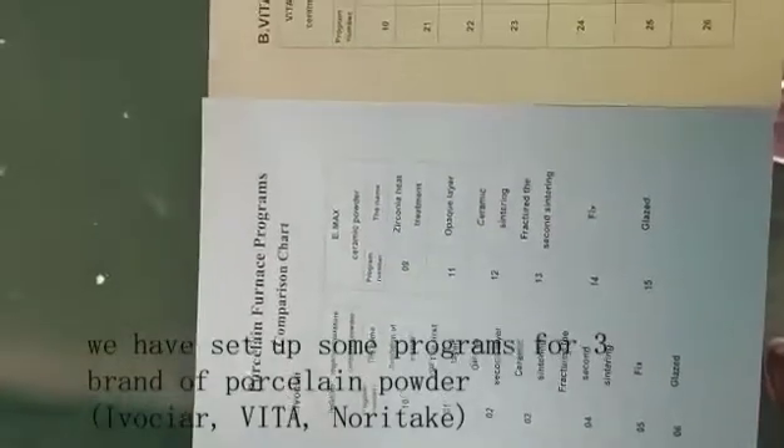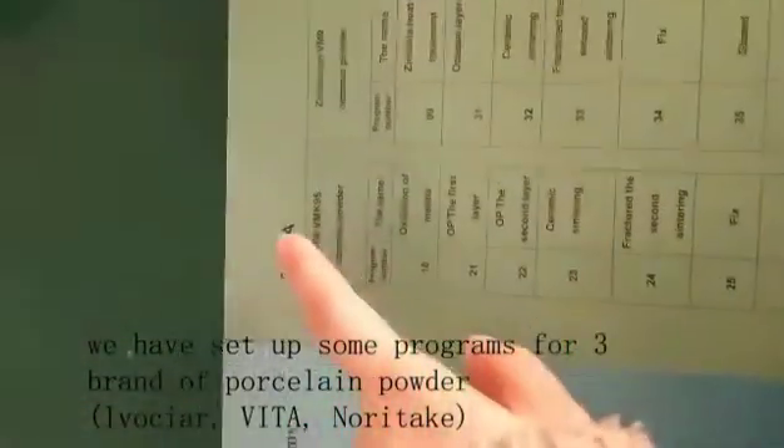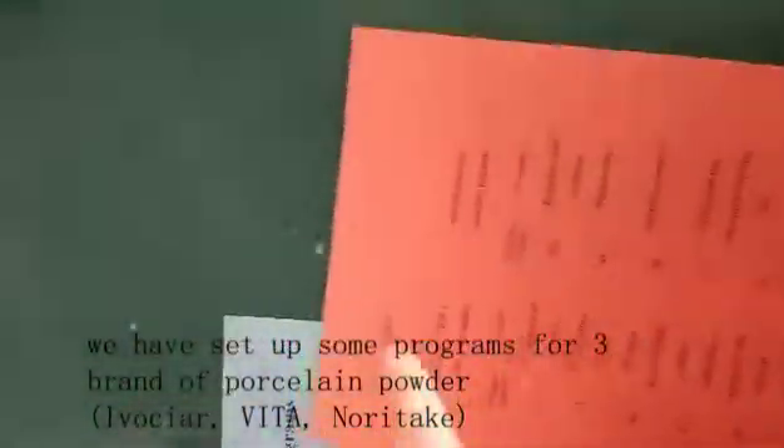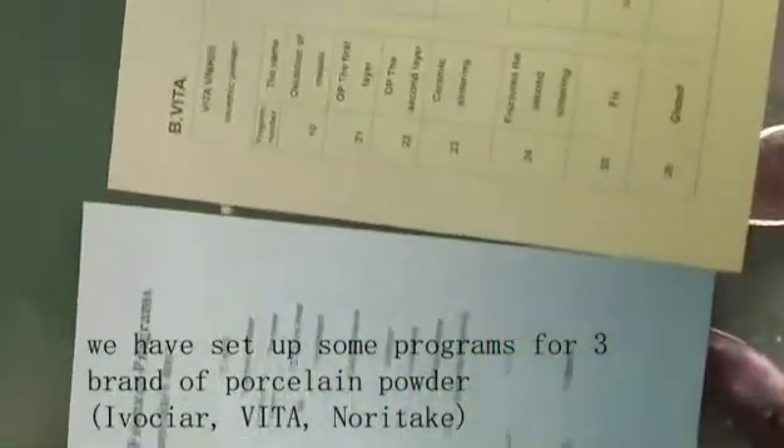Here are three different ceramic powder brands: Invernacular, Veta, and Noritake. Depending on the brand of ceramic powder you use, you can choose different programs.